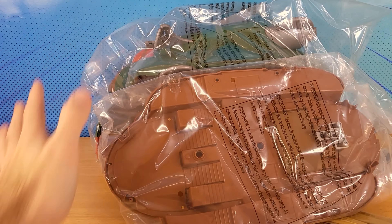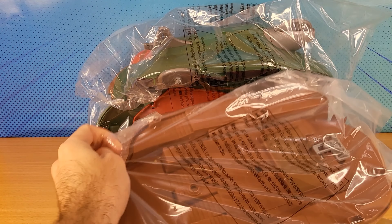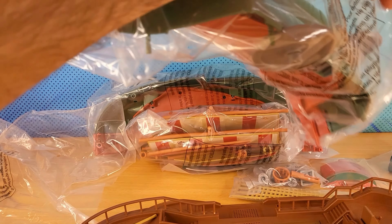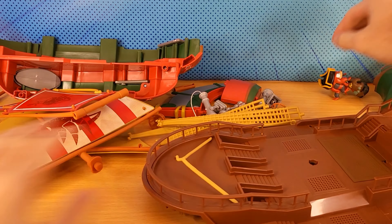So we've got to assemble this thing. First thing I'll do is just open all these bags. Alright, the instructions.